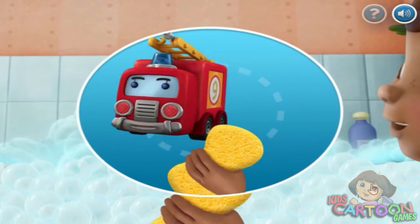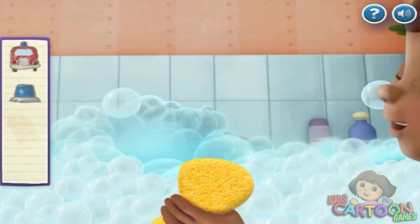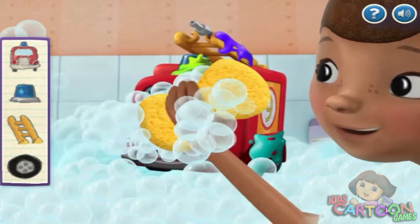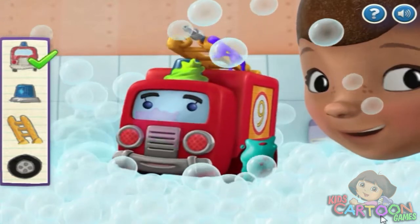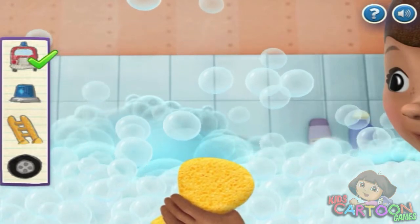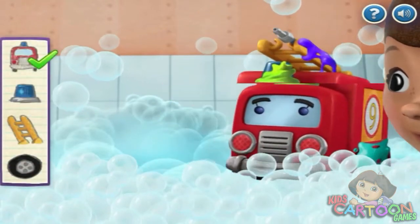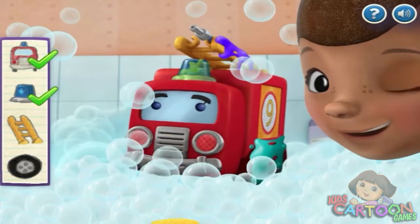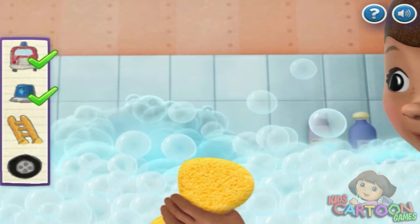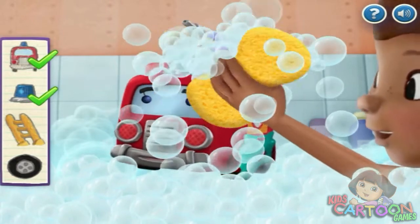Help Doc McStuffins clean her toys by pressing on the space bar when the toy is in the middle of the screen. Let's clean Lenny. Try again. Excellent. Silent light. That was brilliant. Ladder. Almost clean.